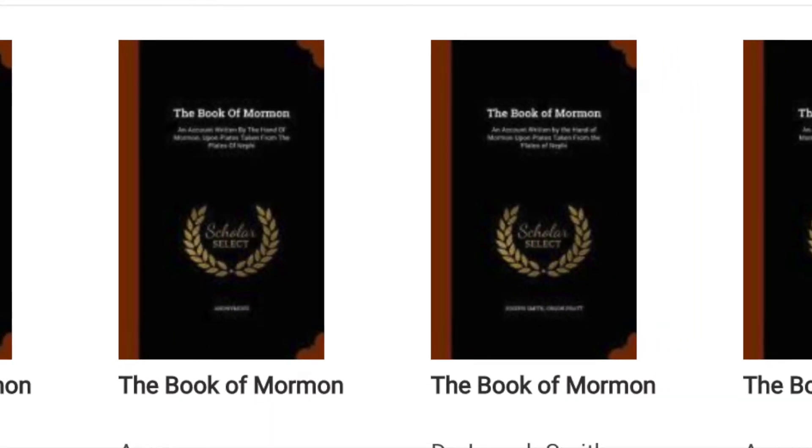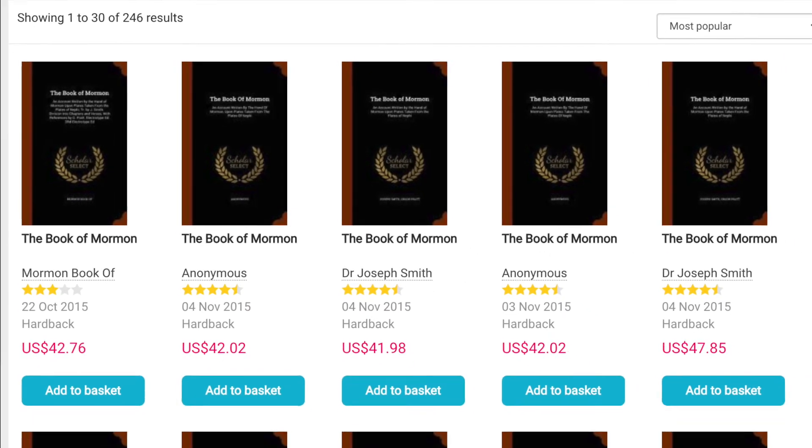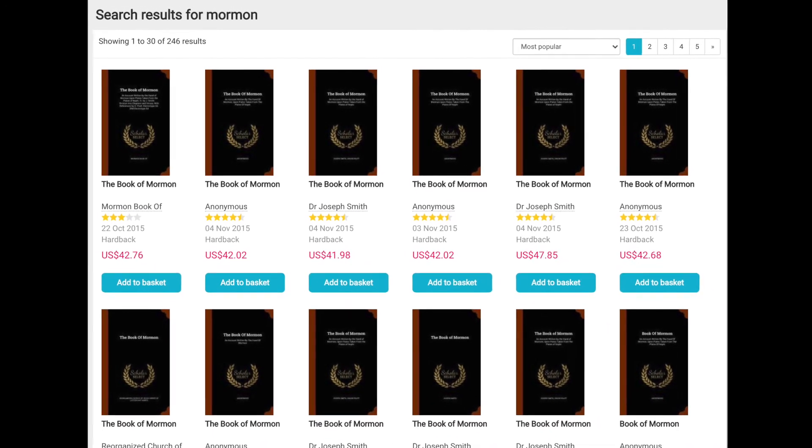It seems that Scholar Select has also replicated the 1830 edition and has these listed on a number of sites, and I'm curious as to why they chose this 1883 edition to replicate.